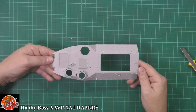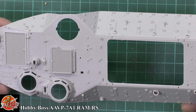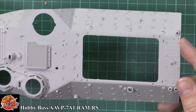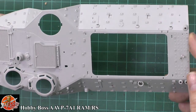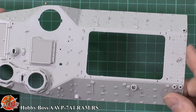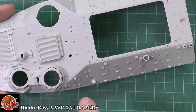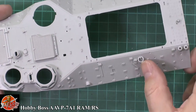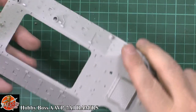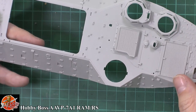Looking at the top, this thing is absolutely loaded. We've got some anti-slip textures on here, which is a nice touch, and all these mounting points for the different equipment and stowage items. Very nice surface texture - I do like the anti-slip and it looks to be pretty much in scale to my eye. The welding, although it looks quite crude, it's probably about right. The weld beading around the edges actually doesn't look too bad at all.